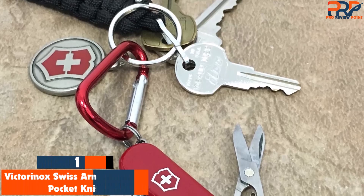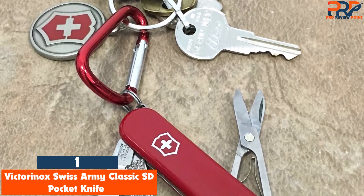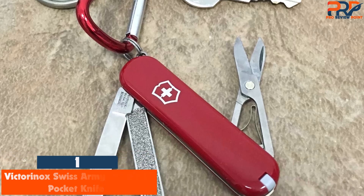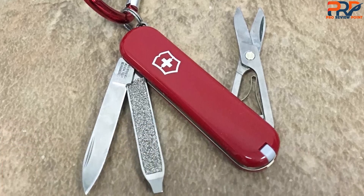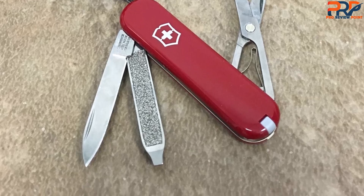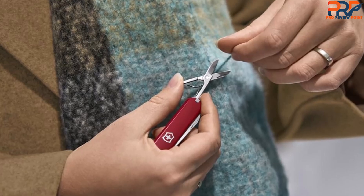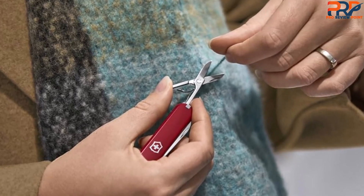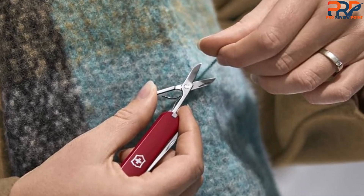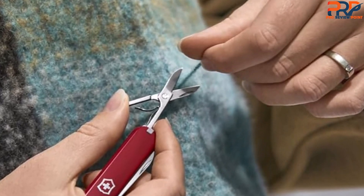At number 1: the Victorinox Swiss Army Classic SD Pocket Knife. When I first started getting into Swiss Army knives as a young outdoor enthusiast, I immediately jumped on the more-is-better bandwagon. But decades later, it's the classic and inexpensive SD7 from Victorinox that's the best in my opinion. Housing just six highly practical tools plus a key ring, its small form is easy to carry and has a much broader relevant user base than many other multi-tools.